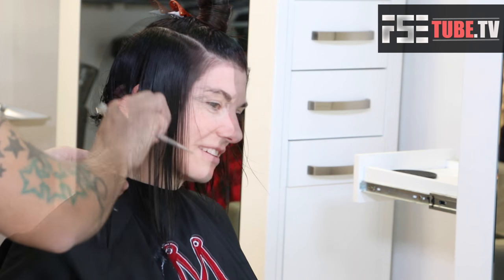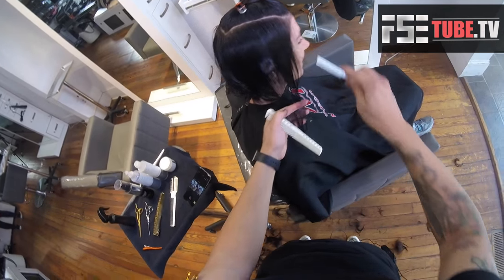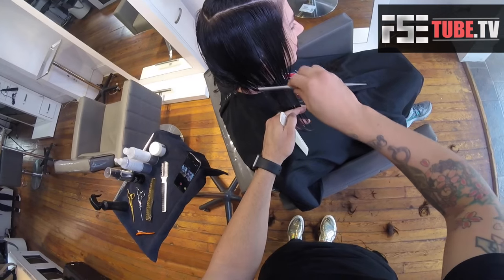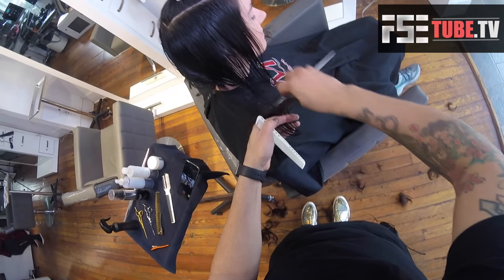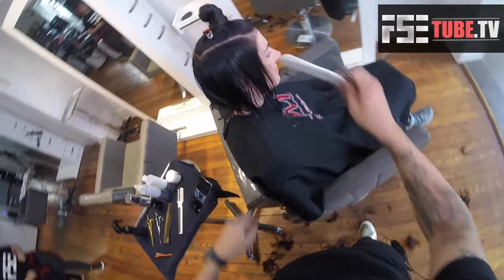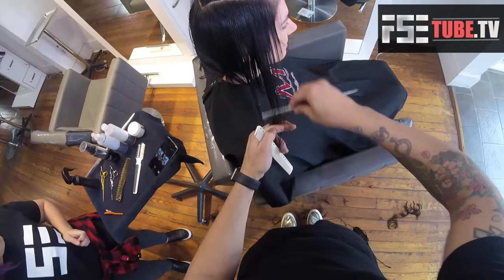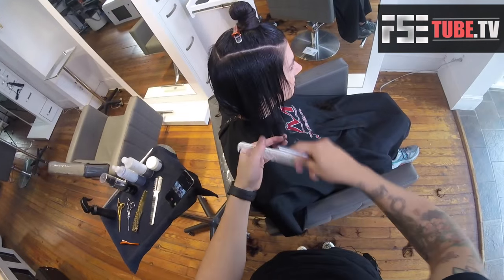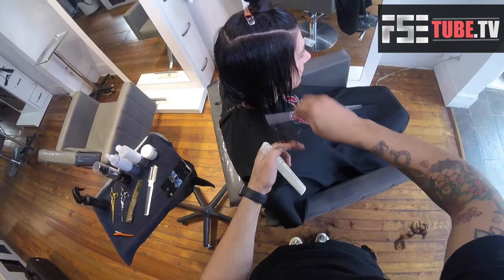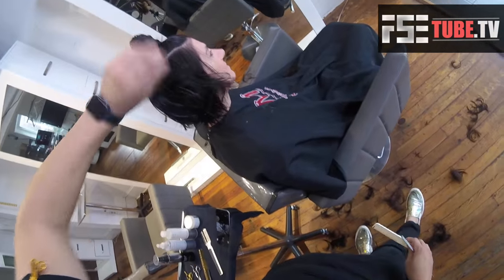If you guys don't have a Chopstick Pro, it's such a cool tool. I just added it to the freesaloneducation.com shop — Donald Scott was cool enough to allow us to have his products on there. It's not an expensive tool, but this and the carving comb are something you should totally have in your toolkit for haircuts like this. Going through big strokes of the razor, defining that base point, that line.